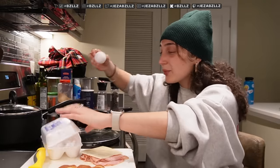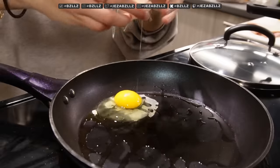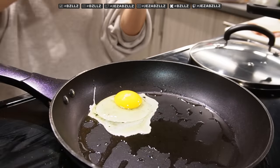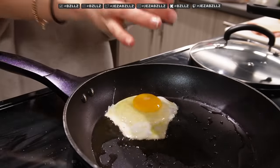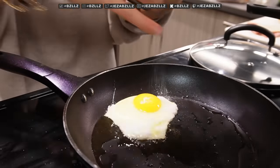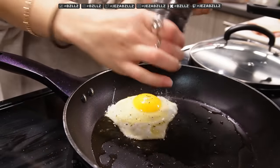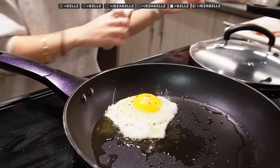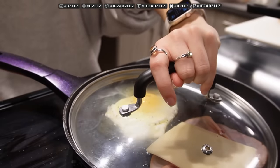Eggs in the pan — here we go. Oh no, oh my gosh, is this dangerous? I think we're fine. We may have dropped the egg in prematurely. Let's just add some salt and pepper. I like a lot of pepper.